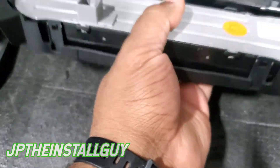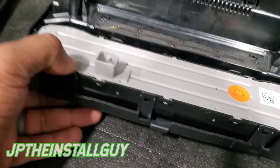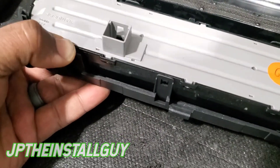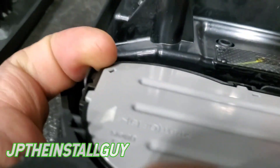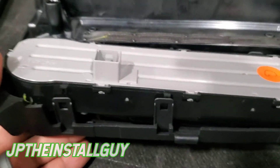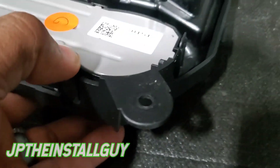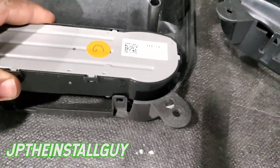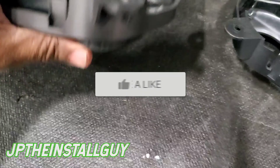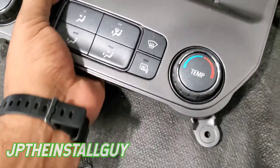I'll put the Metra dash kit link in there too — it matches up the same. What you want to do first is pop this AC control part out: pull this tab back and then press up. It's gonna take more than one hand to get it — there we go, it pops up like that. Add the pressure, pull those little tabs back, and get that part out first. Then you just want to slide it into the new dash kit and it's going to snap in.